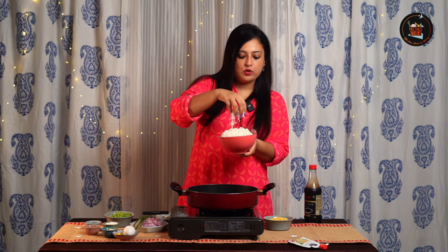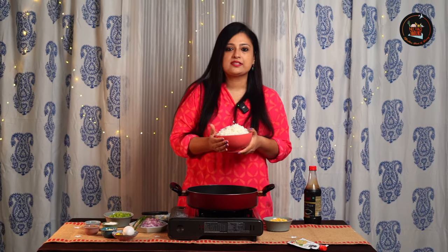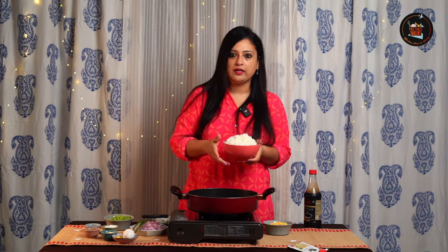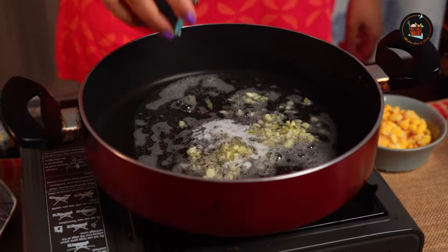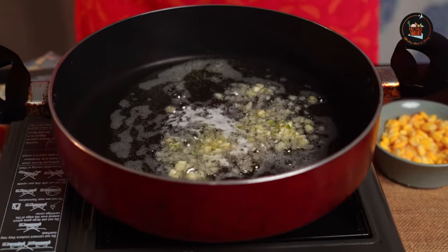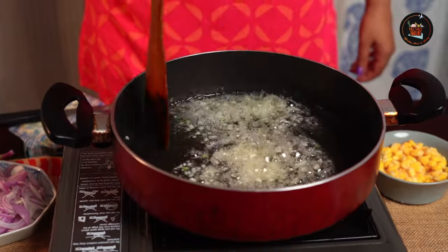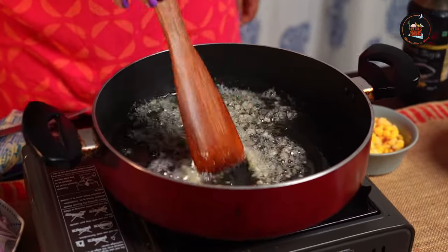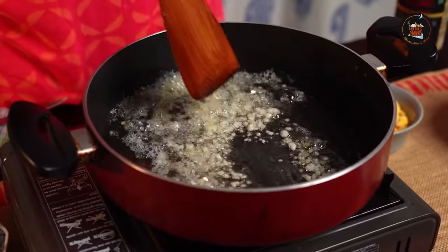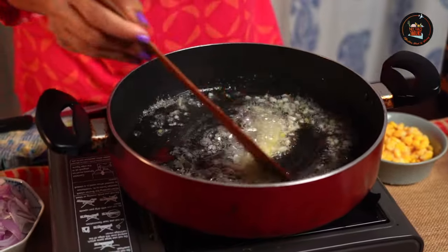I have already cooked 1 cup of basmati rice. You can do this the previous night or you can cook it in the morning. Now let's add minced garlic — roughly about 6 to 8 cloves. Lightly toast the minced garlic, making sure not to burn them. You want that flavour infused in the oil and butter.